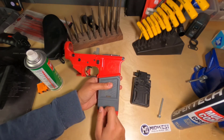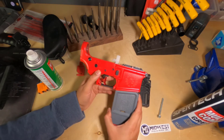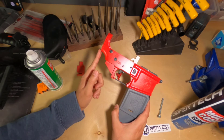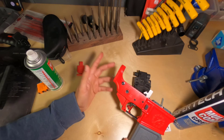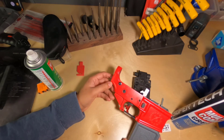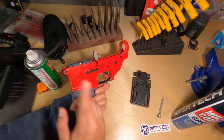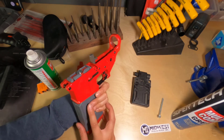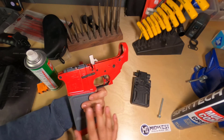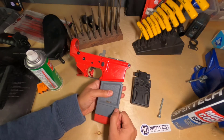You certainly do want a stable platform when you have the lower receiver in this block, because you do have to torque down the castle nut, which is obviously installed at the rear of the lower receiver. And then of course, installing a pivot pin can be kind of difficult. Installing the mag release can be kind of difficult too. So having it on an even more stable surface is absolutely necessary in my opinion.